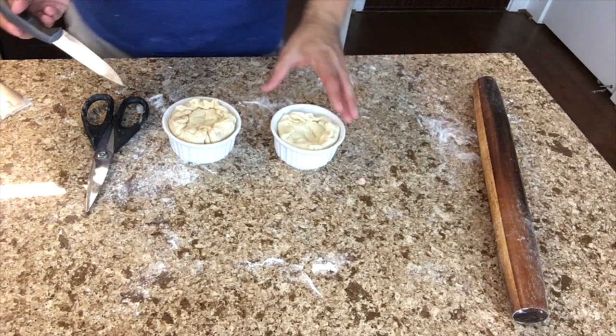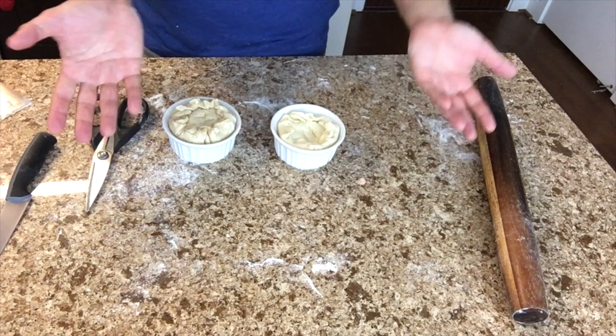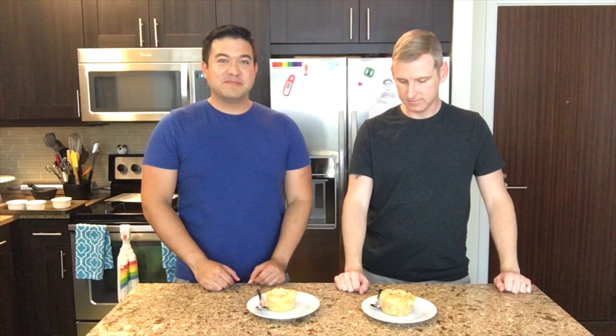I'm going to pop this in the oven and check it out in about 15 to 20 minutes to see if it's cooked enough. So these are two pot pies with two different kinds of crust. Which one do you like better? Is it going to burn your tongue? I hope not — I mean, it is warm, but it's been sitting out of the oven for a little while at least.